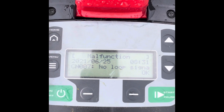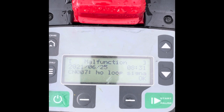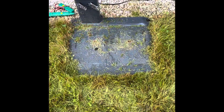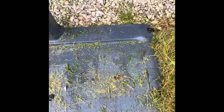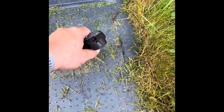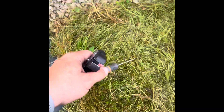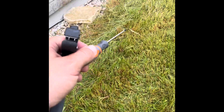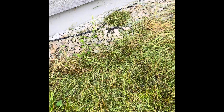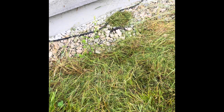If you ever get one of these messages saying 'no loop signal,' I'll show you what to do. What it basically means is that the signal cable coming from the base station loading dock, leaving this side going clockwise around your lawn, is broken somewhere.